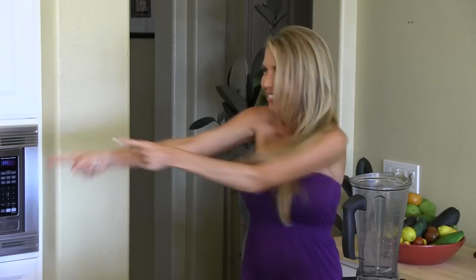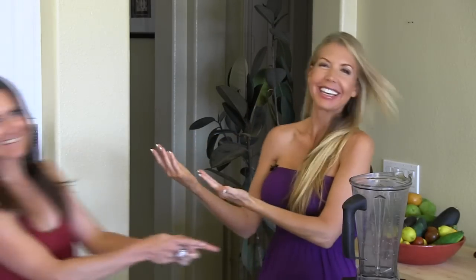Hi everybody, I'm Andrea Cox, celebrity raw vegan chef, author of Rawlicious Recipes, andreacox.com and thehealthyaven.net, here in my kitchen with Keri Tepedino, my wonderful friend.